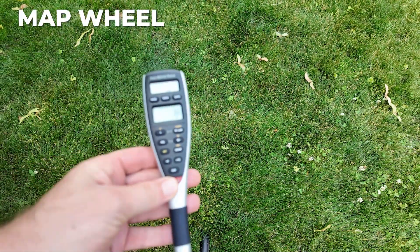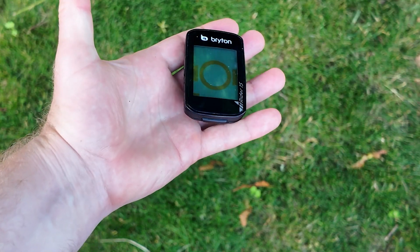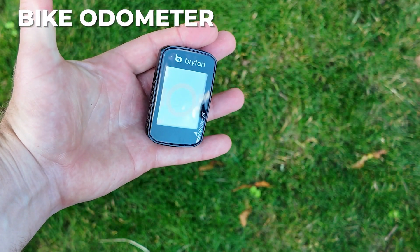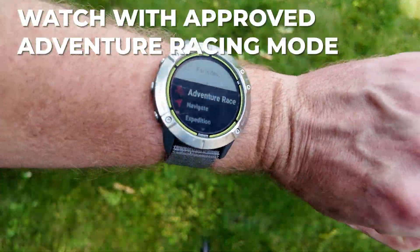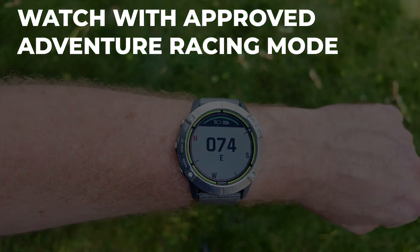Pick up a pair of lightweight trekking poles to make your foot travel more efficient. A map wheel is better than string for measuring distances on a map. A non-GPS-based bike odometer can help measure distances in real life, and a watch with an approved adventure racing mode can track you and serve as a pressure-based altimeter.